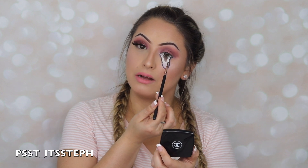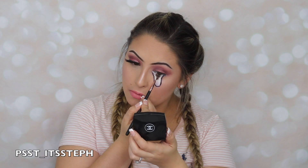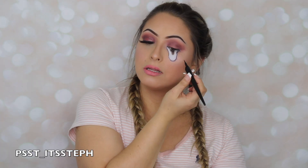Then I'm going to go with a black and draw a little line in the middle of that brown so you can see the pupil is also dripping. With my LA Girl liner I will be drawing some lashes on the outside.